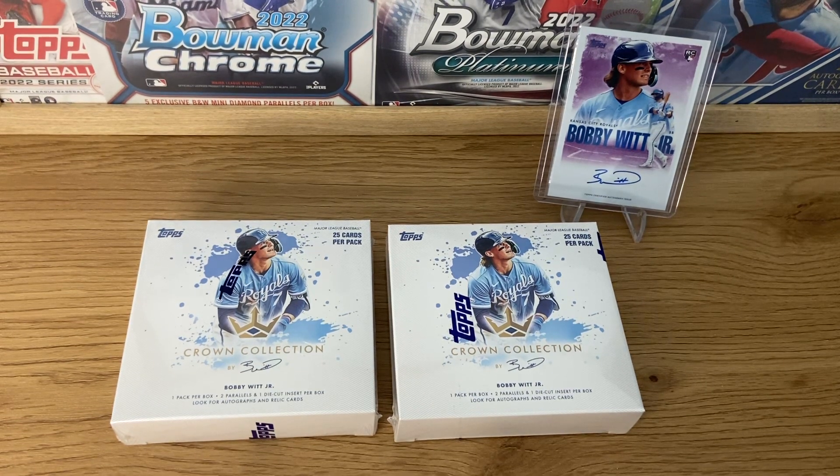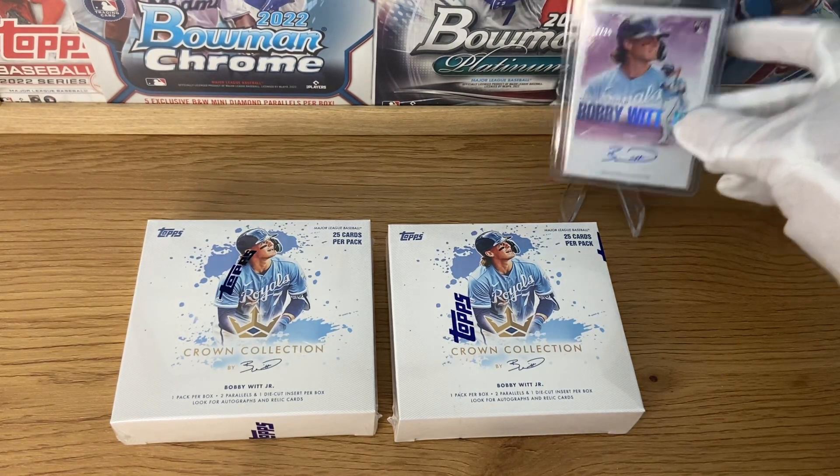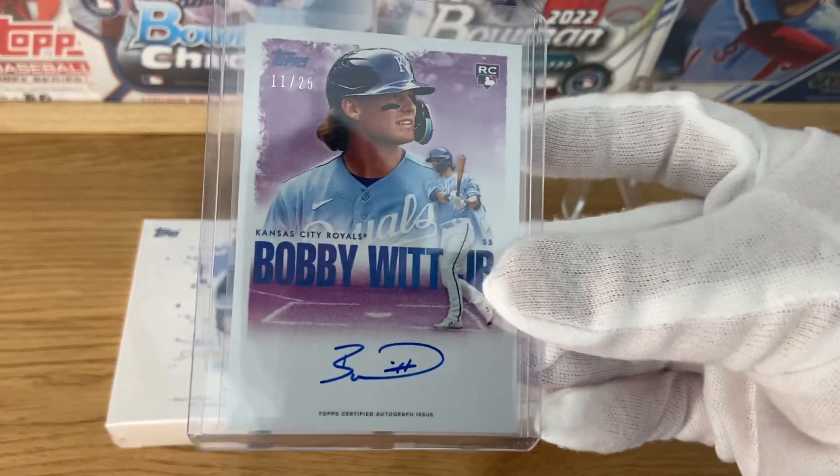I bought a few — I just have a couple to show you. I opened one, and as you can see behind me, there's a beautiful autograph, number 225. Might be one of the best cards we have ever pulled here, if not the best.